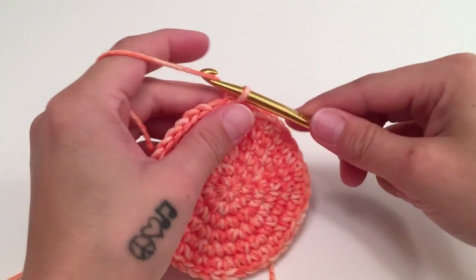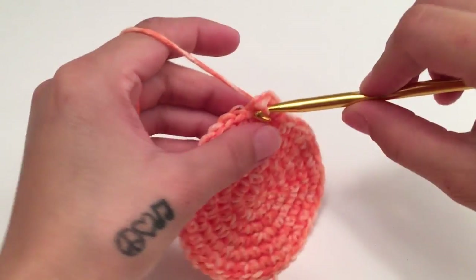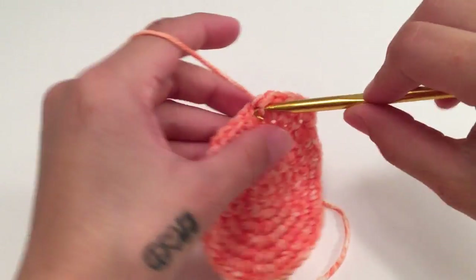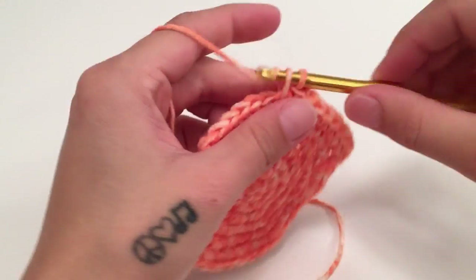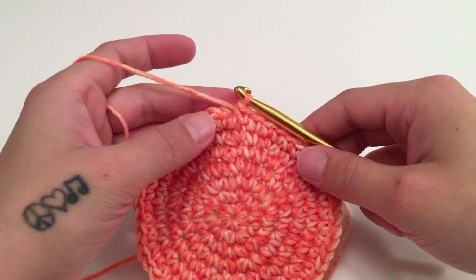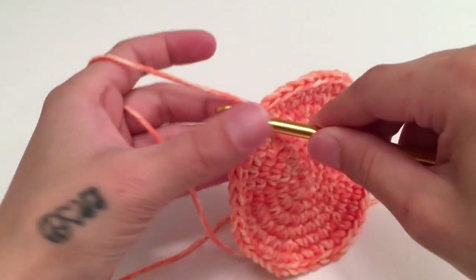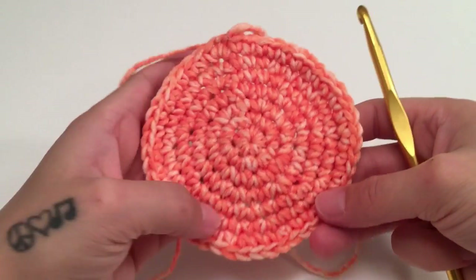For round seven, start with two single crochets in the same first stitch and then work one single crochet in the next five stitches — repeat this all the way around. When you've made it all the way around, slip stitch into the top of the beginning single crochet. At the end of round seven you should have 49 stitches.